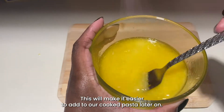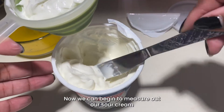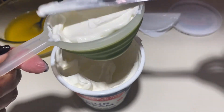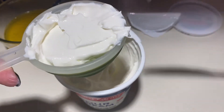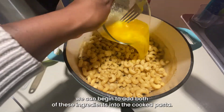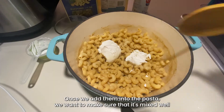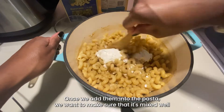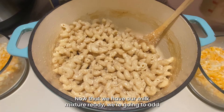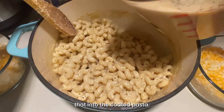This will make it easier to add to our cooked pasta later on. Now we can begin to measure out our sour cream to put on the cooked pasta as well. Now that we have both the sour cream and the butter prepped, we can begin to add both of these ingredients into the cooked pasta and mix well so that every piece of pasta is coated. Then we're going to add the milk mixture into the coated pasta.